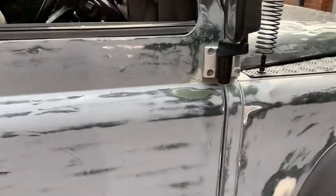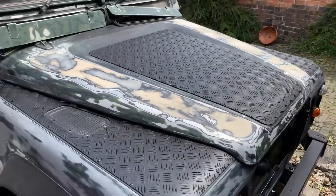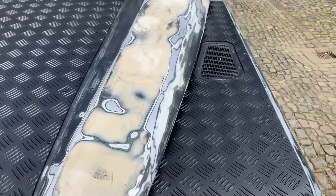Then what we've done as well is the checker plate on the front — we've done that in matte black as well. That's all finished and I might replace these plastic vents in the blanks, not quite sure yet.